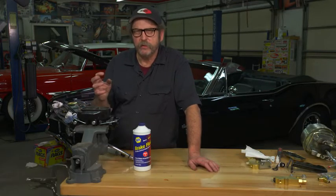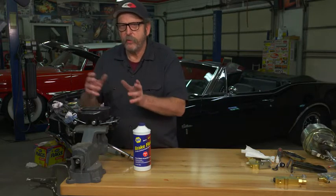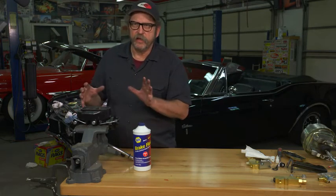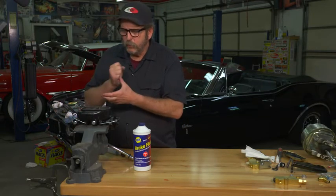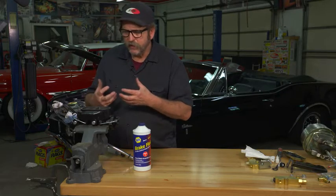When replacing a master cylinder, it's important to bleed all the air out of the master cylinder before you even bolt it up to your car. What you don't want to do is just throw it on the car, fill it full of fluid and start pumping away on your brakes hoping to get all the air out of the system, because air can become trapped inside the master cylinder itself and work against you in actually getting the system purged of all the air.